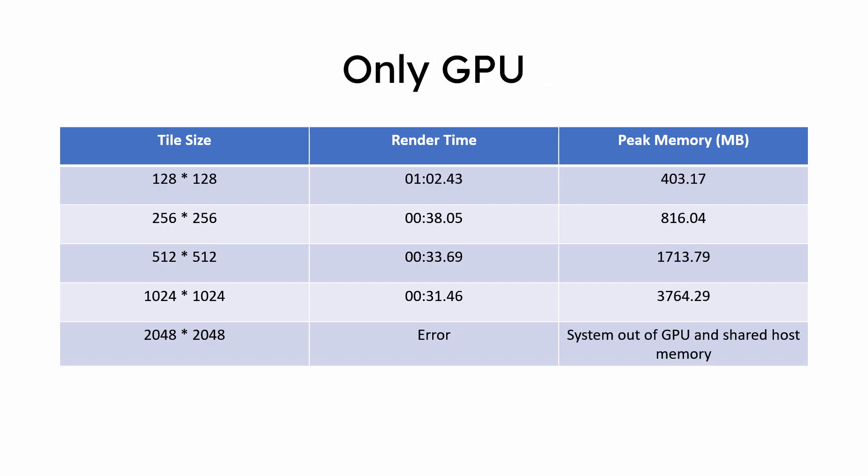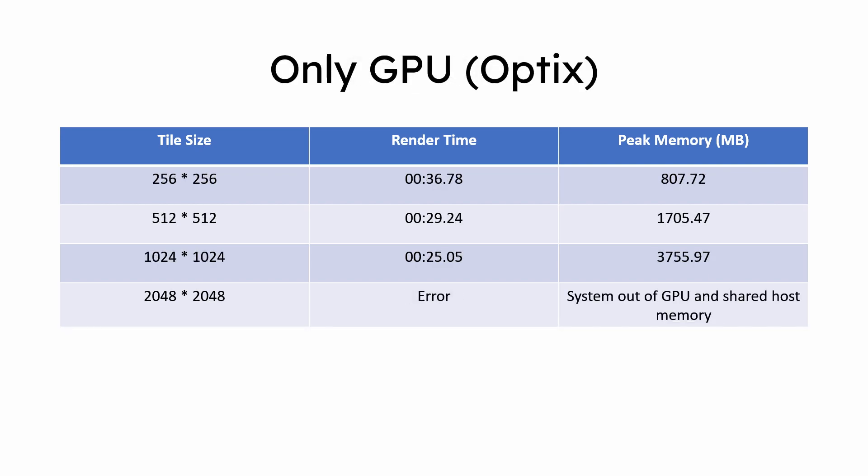The fastest render times were seen with GPU-only rendering, cutting times down to almost half at 31 seconds. But remember that this render uses CUDA to render, and OptiX uses the RT cores to render the image, which reduces render times relative to CUDA. When using OptiX, render times cut down by another 6 seconds, giving a best time of 25 seconds.